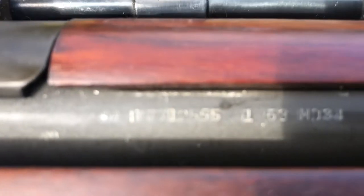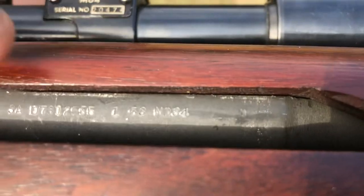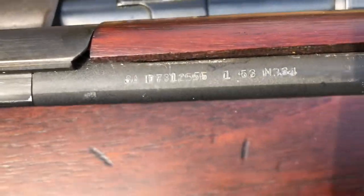They're all going to be between 1951 to 1953. This one says 5, 3 right there — with a 1 in front of it, so that should be January of 1953 that this was made. So this is actually a real deal one. Very cool.